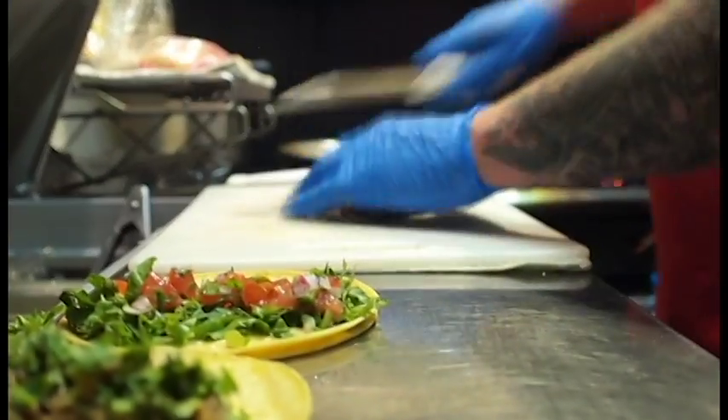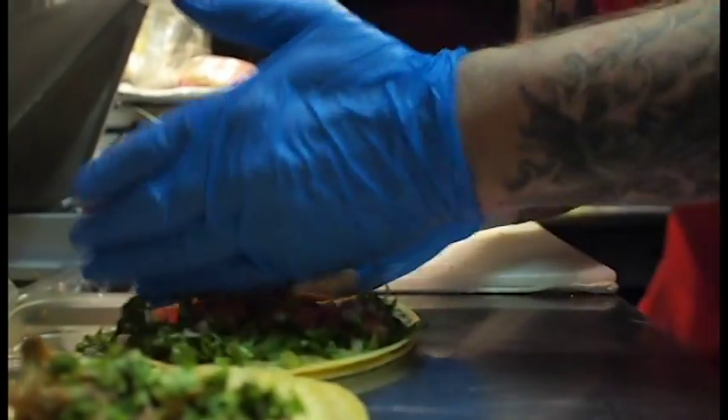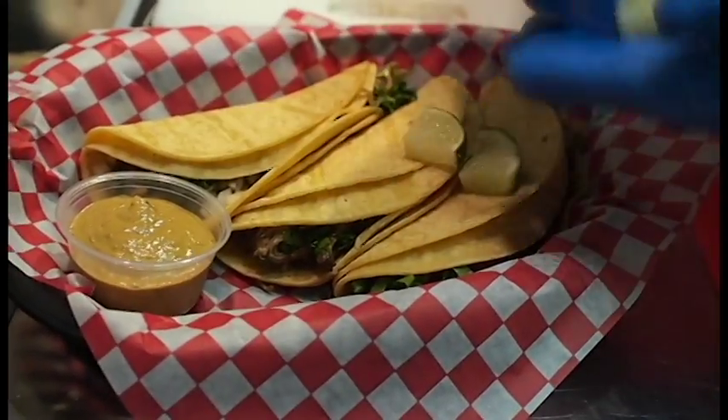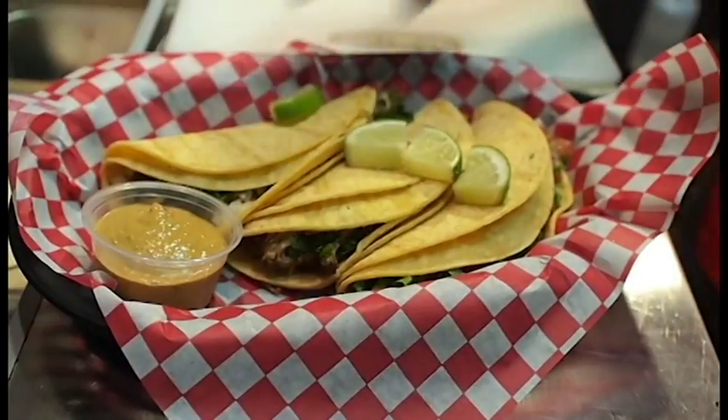It is a tapas that consists of a fried boxty, and on that we have a havarti portion, which is a soft creamy cheese, some really fatty succulent smoked pork, julienne cut Granny Smith apple, all tossed in a really light sweet vinaigrette.